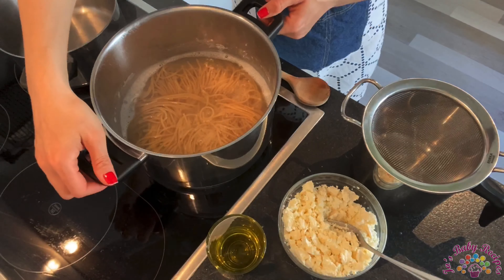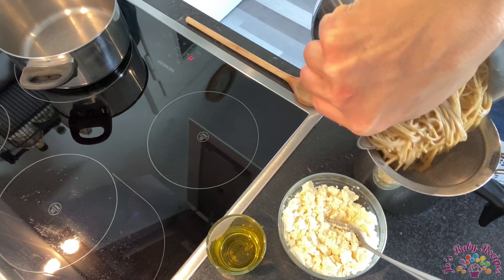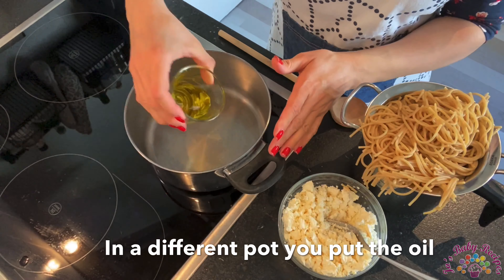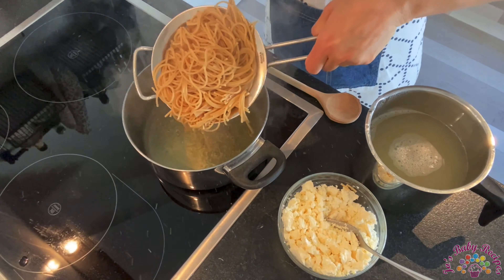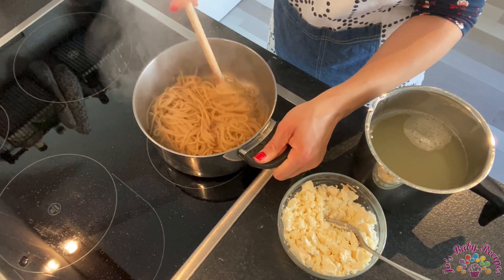When the pasta is boiled, you stop the cooker and separate the pasta from the water. In a different pot, you add the oil and let it get a bit warm for a minute or two, then you add the pasta and mix.